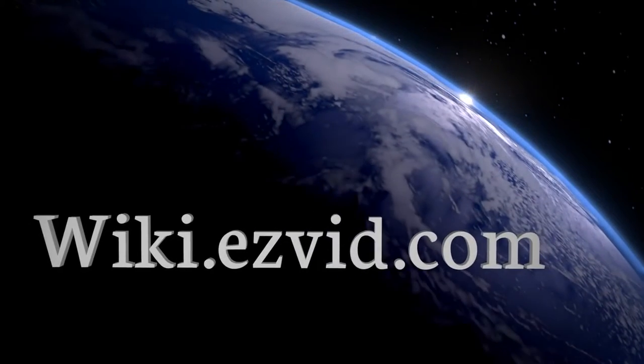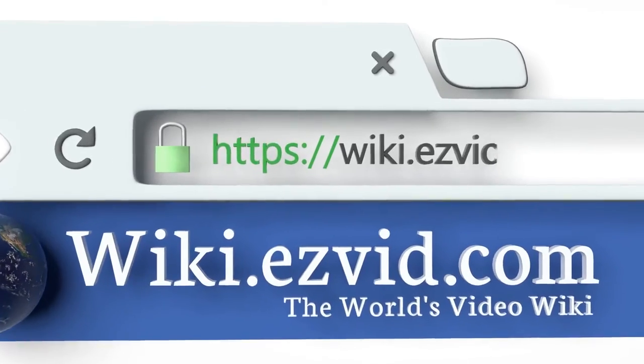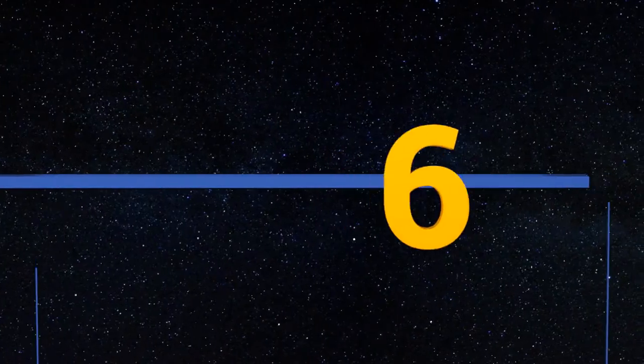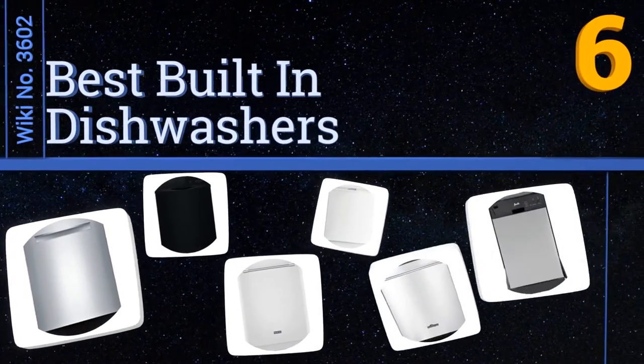Visit wiki.easyvid.com and search EasyVid wiki before you decide. EasyVid presents the six best built-in dishwashers — let's get started with the list.